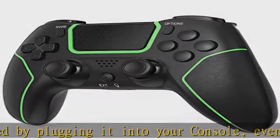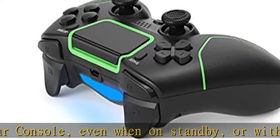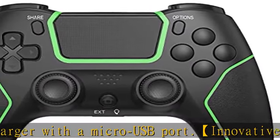Sharing at your fingertips: the share button makes sharing your greatest gaming moments as easy as a push of a button. Upload gameplay videos and screenshots directly from your system, or live stream your gameplay — all without disturbing the game in progress. Check the description to get this product today at the best price.